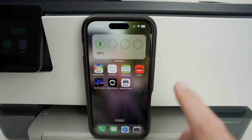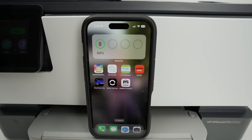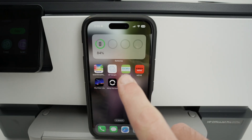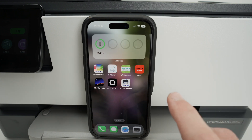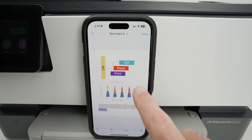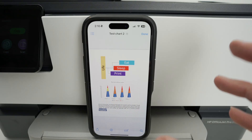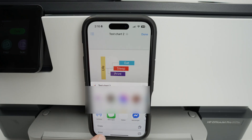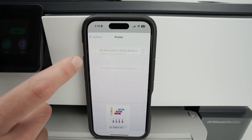Now let me show you how to connect a smartphone and print from it. On your iPhone, if you want to print you do not need to download the HP Smart app — the HP Smart app is only needed if you want to scan and get results on your phone. For printing, open a PDF file or a picture from your camera roll. On the lower left side you'll see a square with an arrow pointing up — click on it and you should see Print in the list.